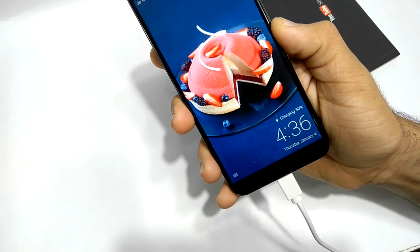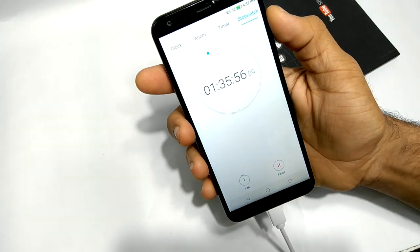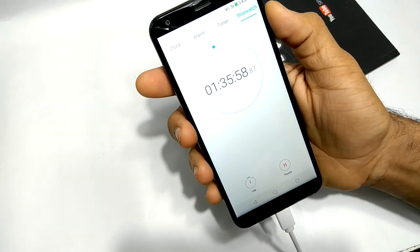Finally it's at 50% charge, and it took one hour 35 minutes to charge from 2% to 50%. Oh my god, it's painfully slow.